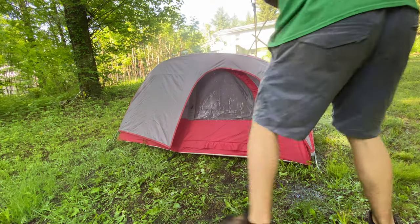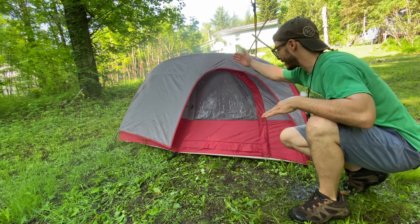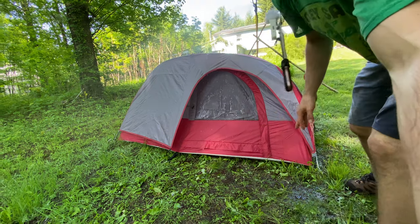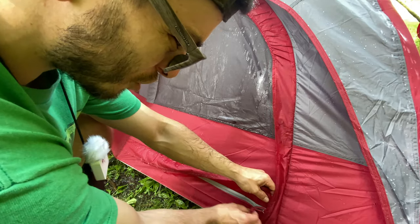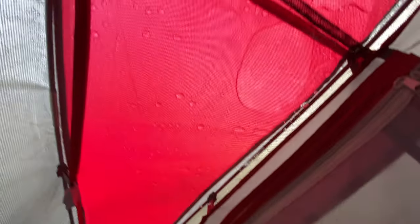One bad thing about this tent is you can't get inside if it's raining without getting the inside wet — it's a sheer wall right here and water is going to get in. I'm going to try my best to get in without getting the inside any wetter. I am soaked just from standing here for five seconds. Oh yeah, it was definitely leaking on this seam — look at the water on this net. Most of that puddle came from up here.